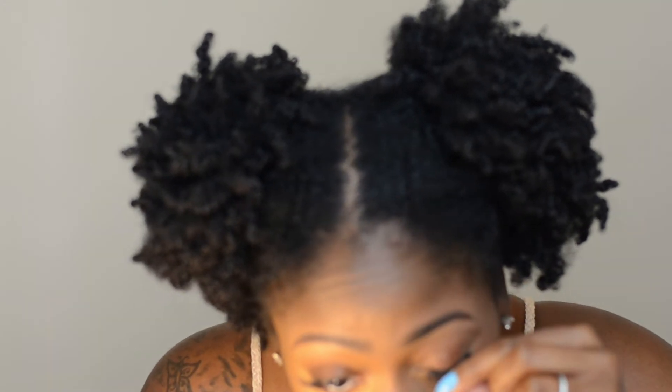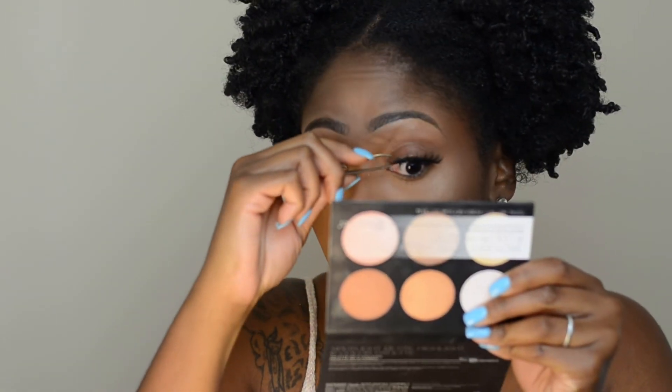I do have eyelash extensions on already, but they're looking a little empty and sparse — it's time for a fill, but I'm just waiting for them all to fall out. In the meantime, I'm going to put strip lashes on top of the extensions and go ahead and pop those on.